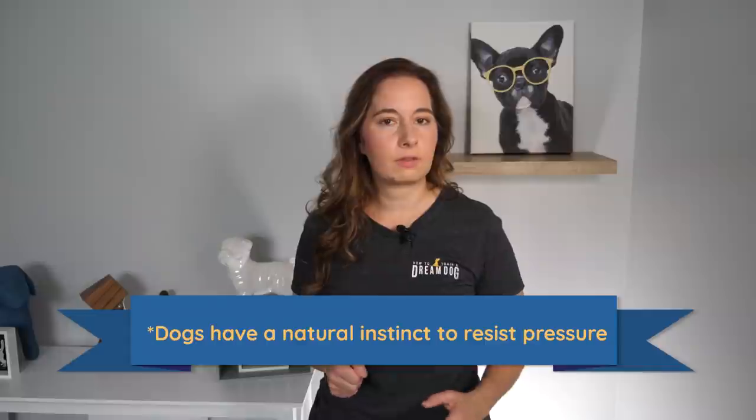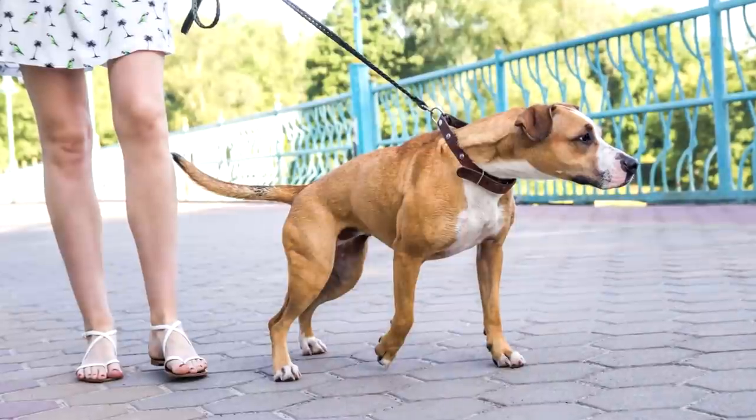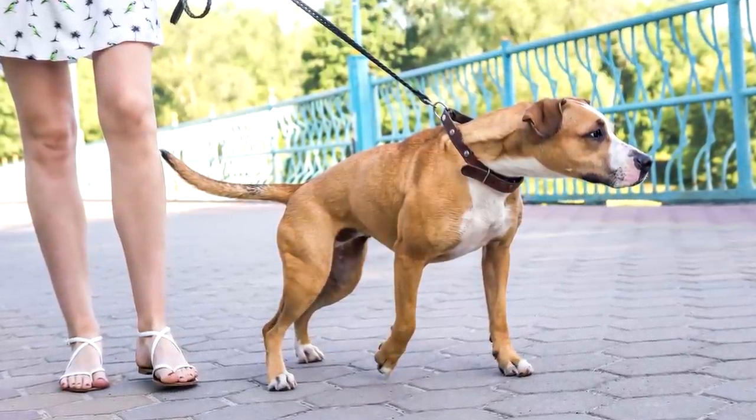When starting leash training, it all begins in the home in a quiet environment. We want to work with limited or low-level distractions and gradually add in distractions as training sessions progress. Dogs have a natural instinct to resist pressure — this is called the opposition reflex. Humans have it too. If someone grabs you unexpectedly, your first instinct is to pull away. That same instinct makes puppies pull away from the pressure on their leash. When your dog is pulling, it's tempting to apply resistance and pull them back, but this actually increases the puppy's opposition reflex and their frustration level. Frustrated puppy brains are not learning new things.